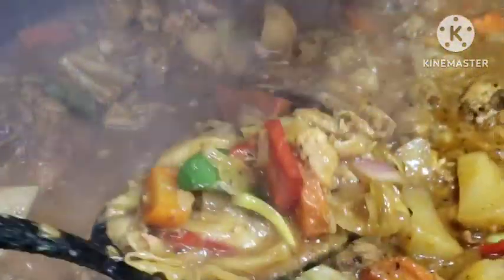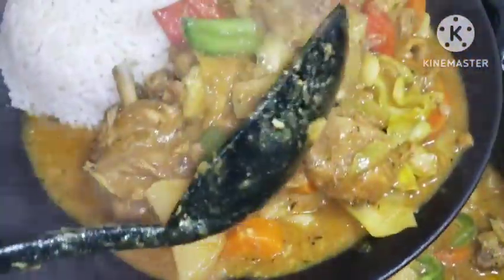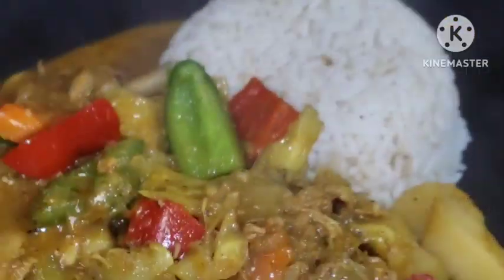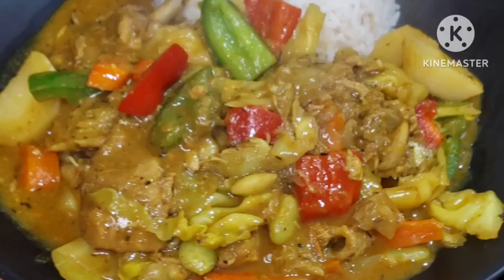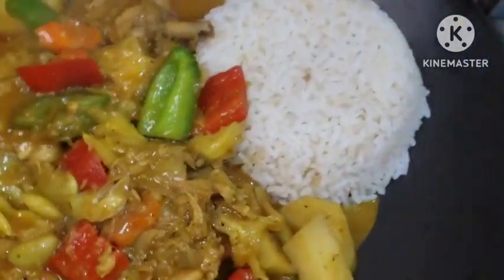This is awesome guys — this is your curry chicken sauce, your authentic Jamaican curry chicken sauce. This is so so good!